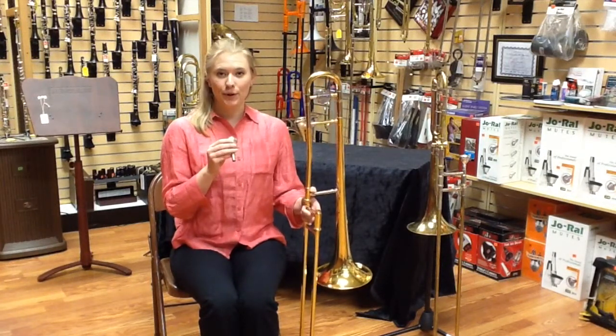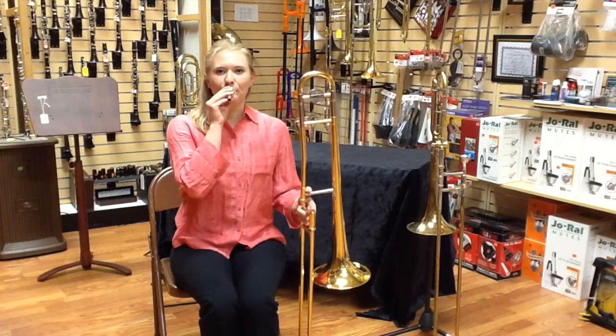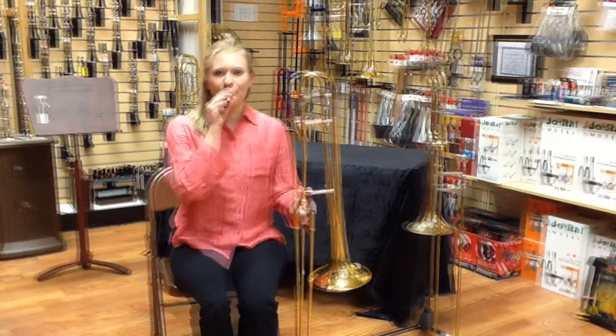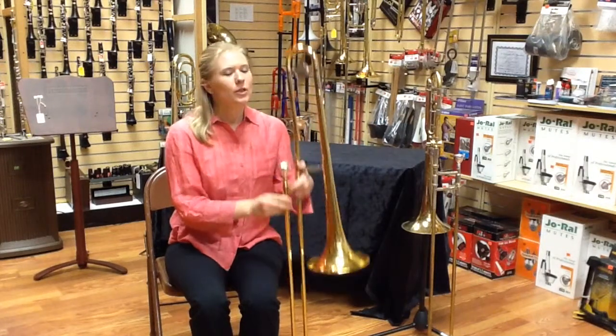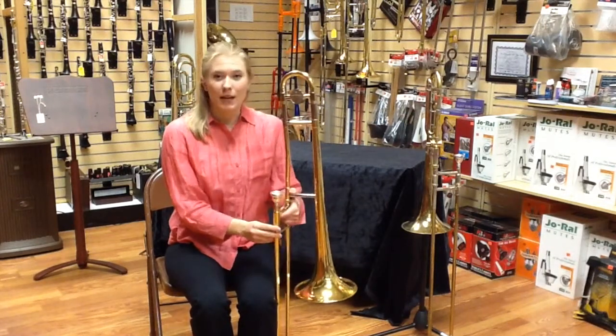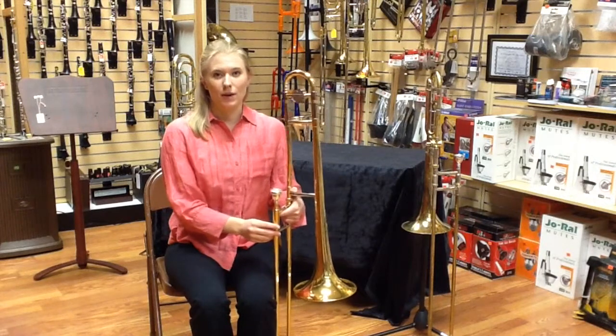M-m-puh. Once you have a good buzz, you can put your mouthpiece back onto the trombone. The rest of the trombone is really just an amplifier for the good buzz that you get on the mouthpiece.